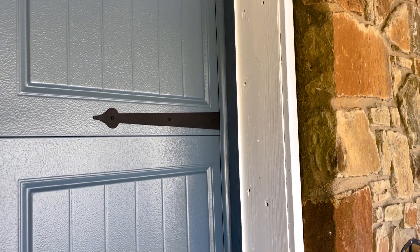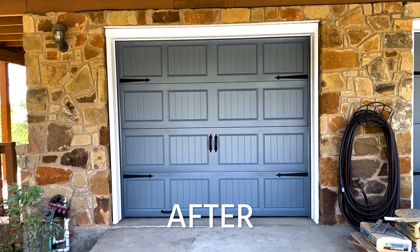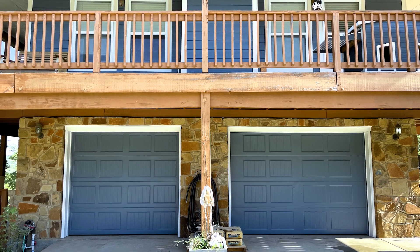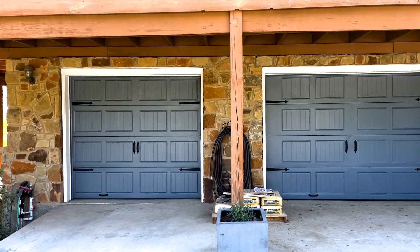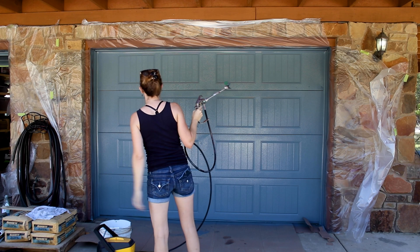Let's stand back and admire the change. That stone is even more awful now, but doing something with that can be added to the to-do list. I definitely like the blue more over that draft beige. Truly, what a simple process for such a drastic change. If you have some garage doors that need a makeover, I hope this video has inspired you to tackle it yourself come the next good weekend weather. I will see you on my next project. Yeah, that's a pretty blue.